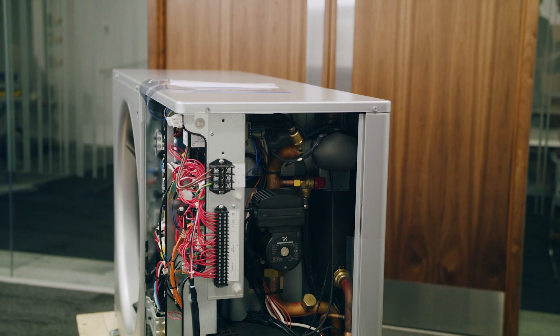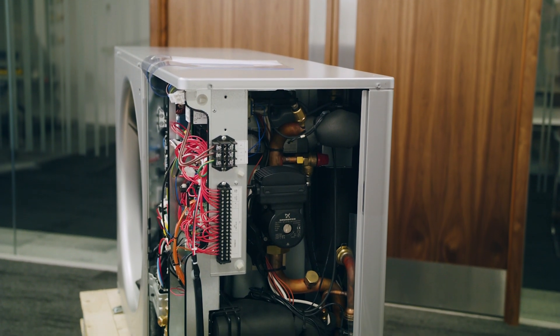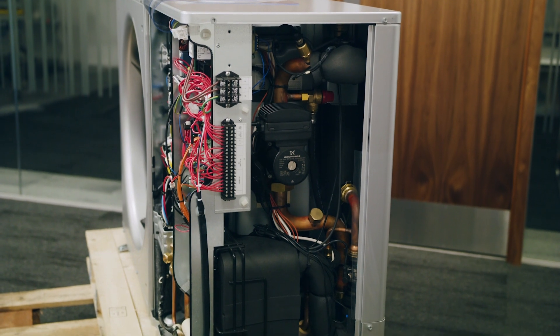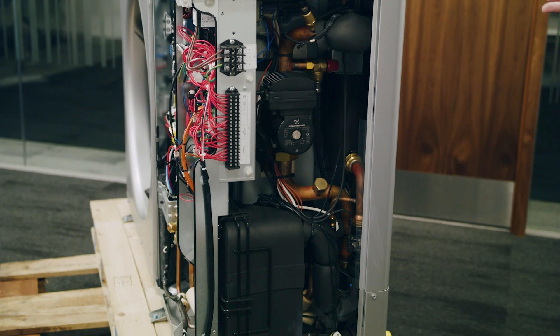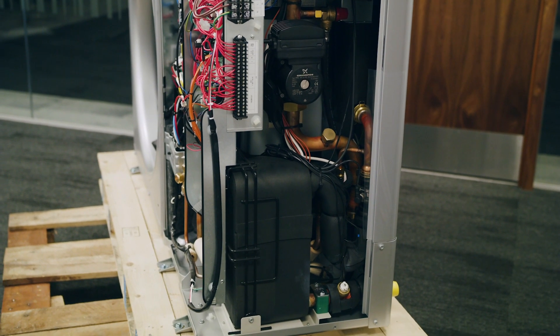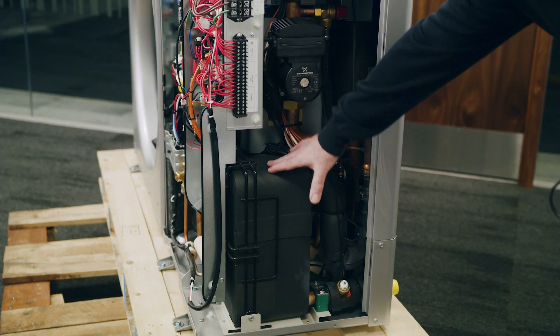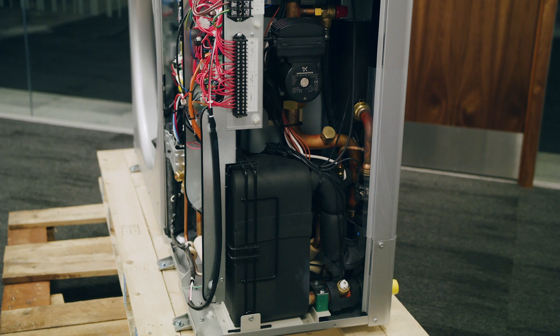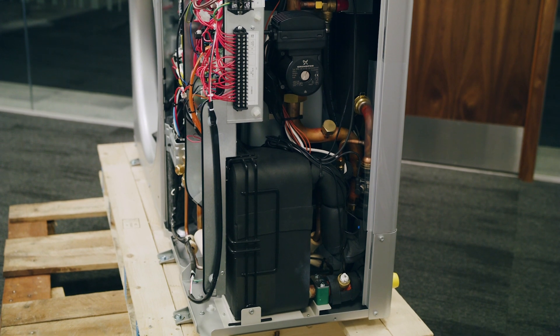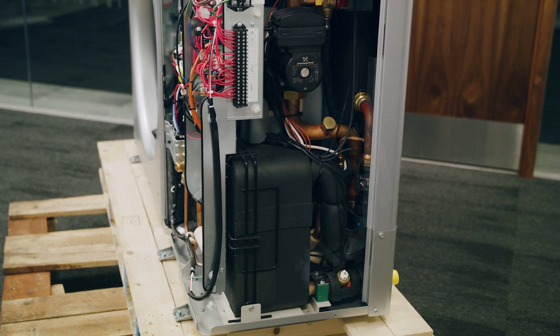Coming around the side of the unit, we can see the hydraulic components. Those of you who work with gas and oil boilers will recognise a lot of these components. You'll be familiar with plate-to-plate heat exchangers, though I doubt you'll regularly see one quite as big as this. The plate heat exchanger is where the energy is exchanged from the refrigerant to our system water.